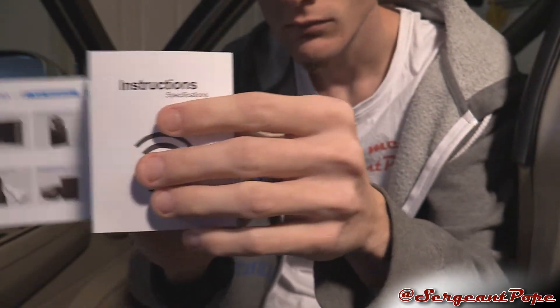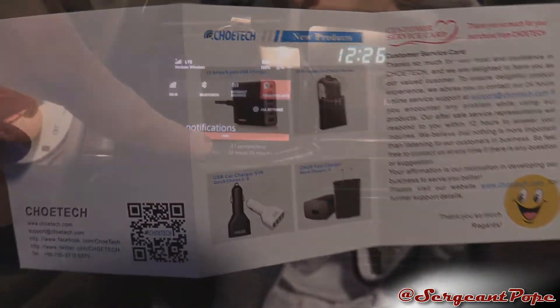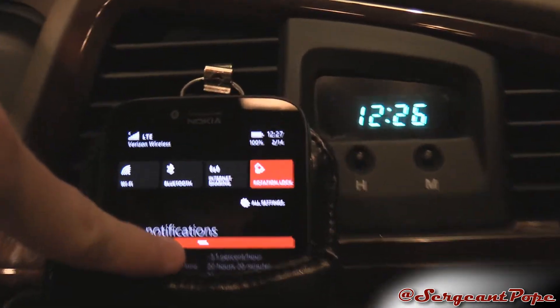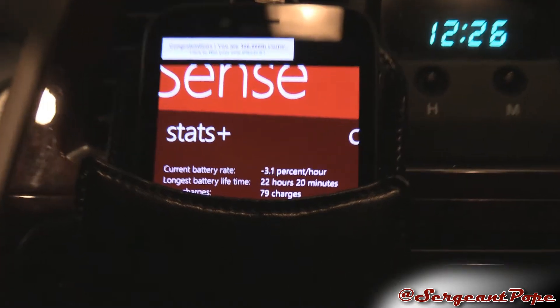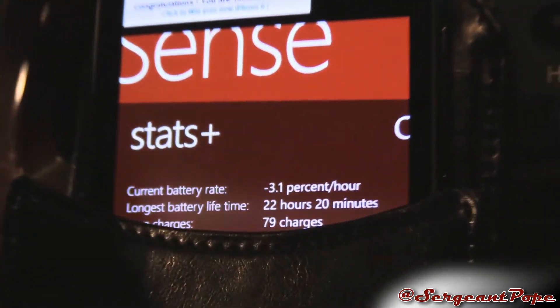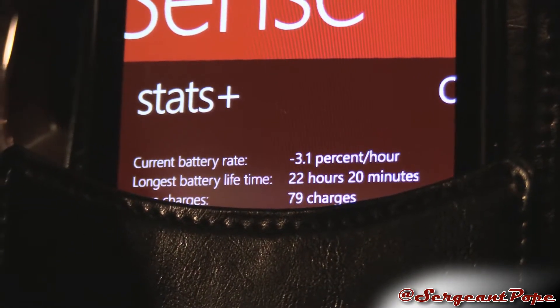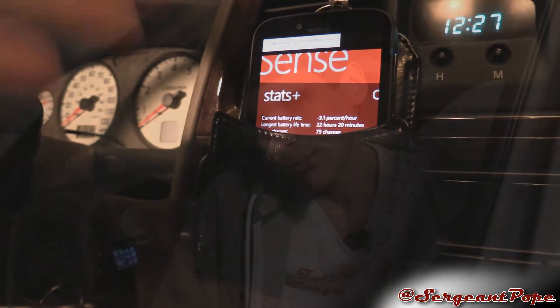I hope this review was helpful. I've been working on it for a while just because I kept trying to get this thing to work and never could, which was really disappointing. I will be having a giveaway for this since Trotec gave it to me for free. If you have wireless charging on your device you can try it, and if it doesn't work you can still use the 2.1-amp car charger and micro USB cable — those do work, so at least you get something out of it.